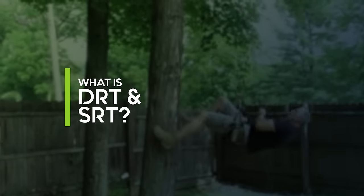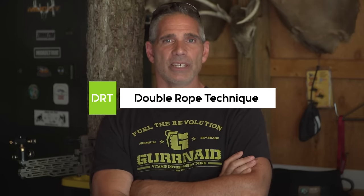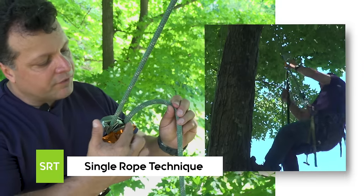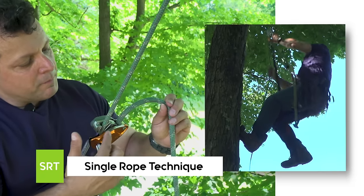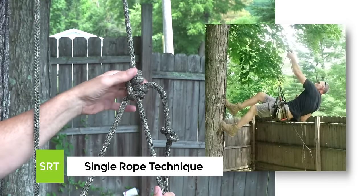So you might be asking yourself, what is DRT and SRT? Well, DRT and SRT are two climbing methods that arborists use to ascend trees. DRT is an acronym for double rope technique and SRT is the acronym for single rope technique — one requiring mechanical, which is the SRT, and the other requiring a tied friction hitch, which is DRT. I myself have been an arborist for the past 30 years and it's the method I choose to access my trees as a hunter.